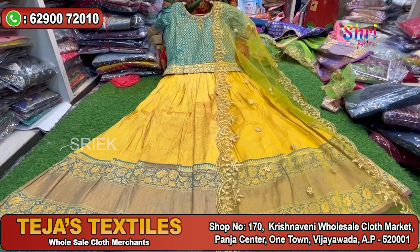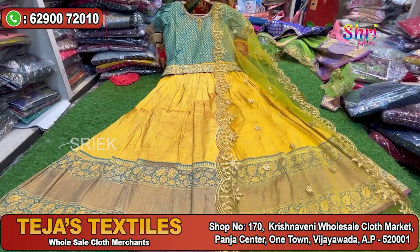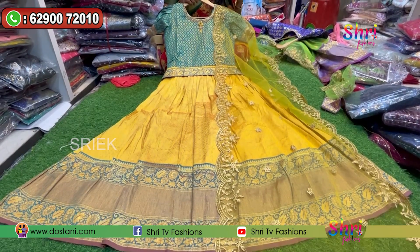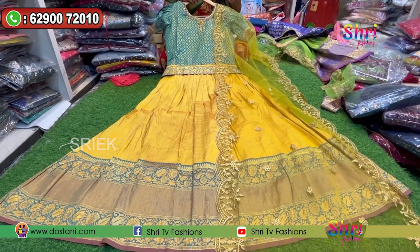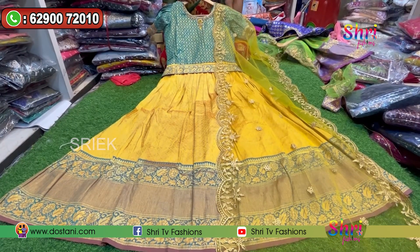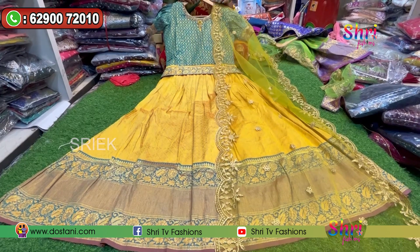In the collection, sizes available are medium, large, small, XL, and double XL. There are long arms, shararas, and Naira cuts. There are also 3XL and 4XL sizes. There is also a special collection of pure cotton, striped cuts, and trouser-style pants with pockets.